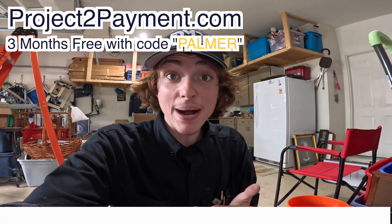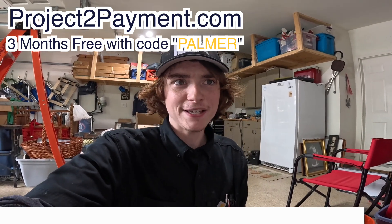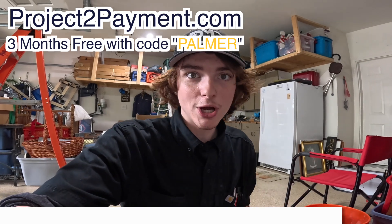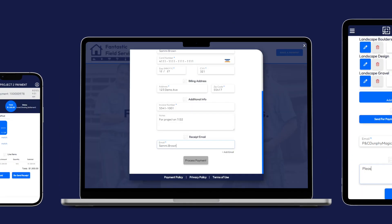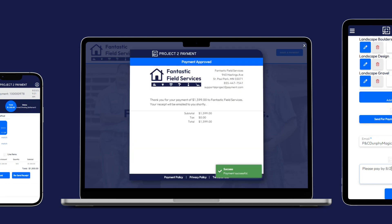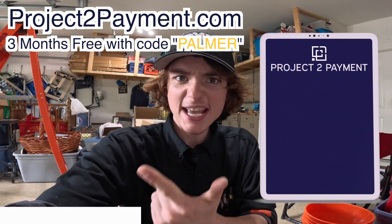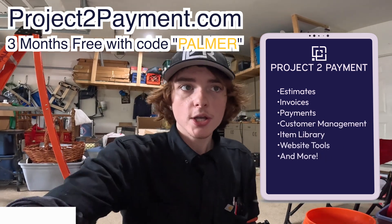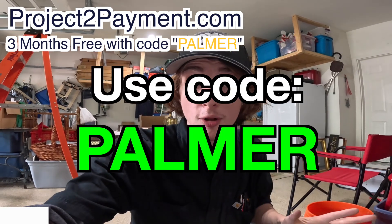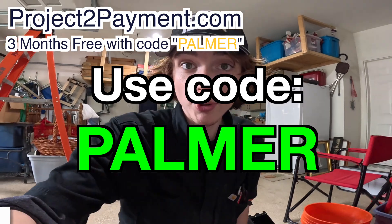If you're thinking of starting a business like mine, consider Project to Payment for your CRM needs. A lot of the big names are pretty expensive and have features that a small business just doesn't need but has to pay for. My channel partner Project to Payment offers a streamlined and simple CRM software package for small businesses and entrepreneurs just like me. Click the link in the description or use code Palmer at checkout for three months free. I use it for scheduling, invoicing, estimating, card payments, and customer info storage. That's projecttopayment.com — use code Palmer at checkout for three months free.